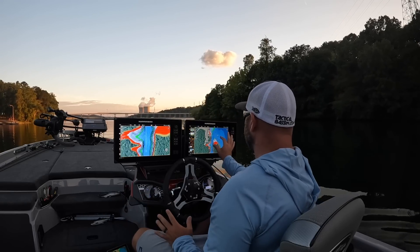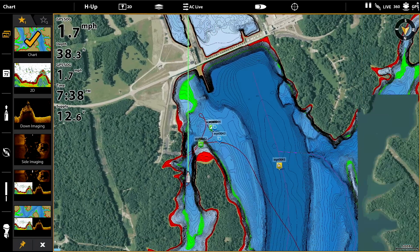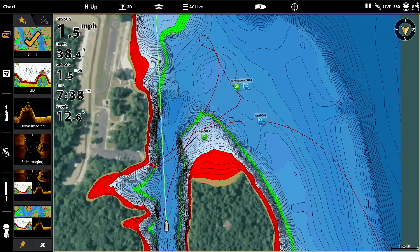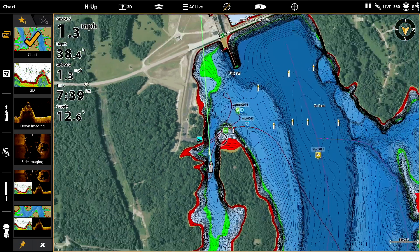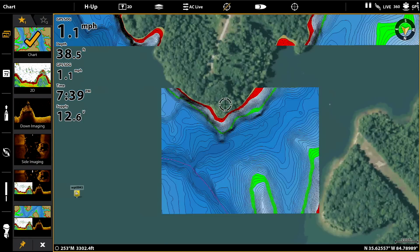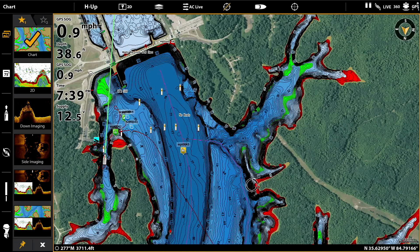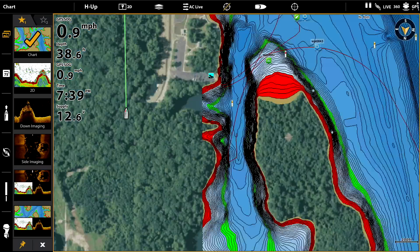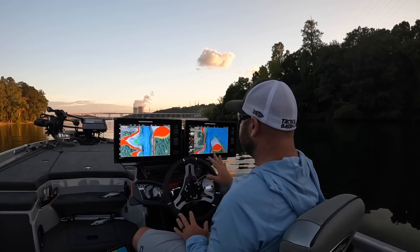Let me show you on the map what a main lake point looks like. Zoom out — you can see the dam up here. Right here is a nice little point. Let's zoom out more and look at this other point over here. You can see how this point comes way out into this arm. We're going to go over this point again and idle over it.